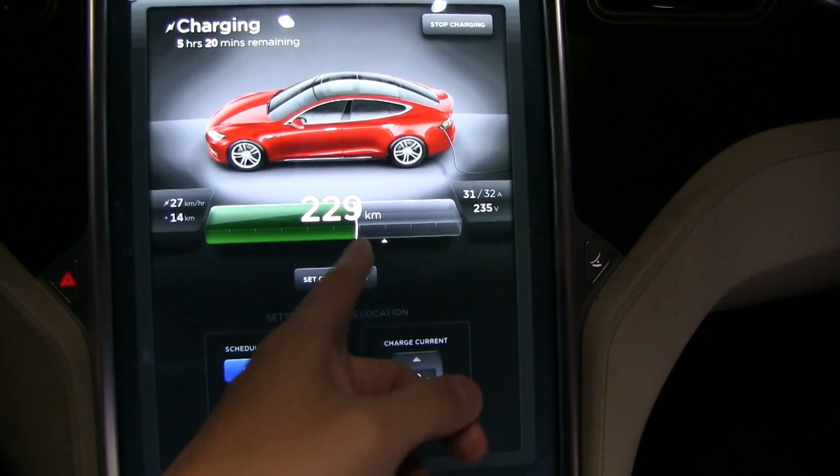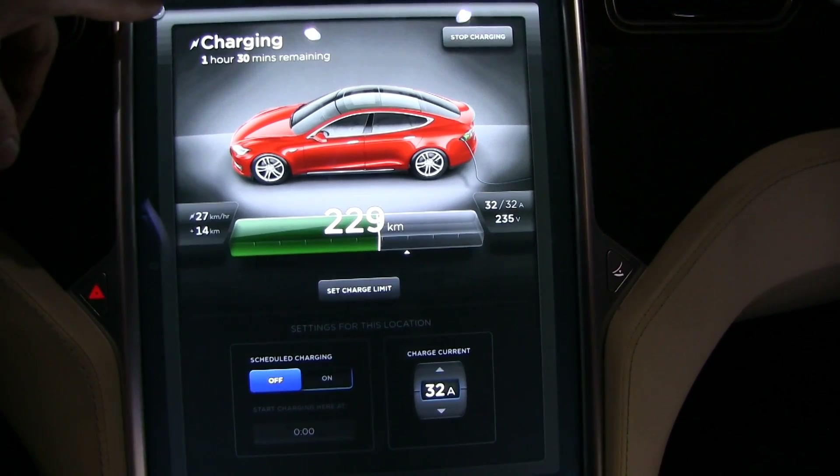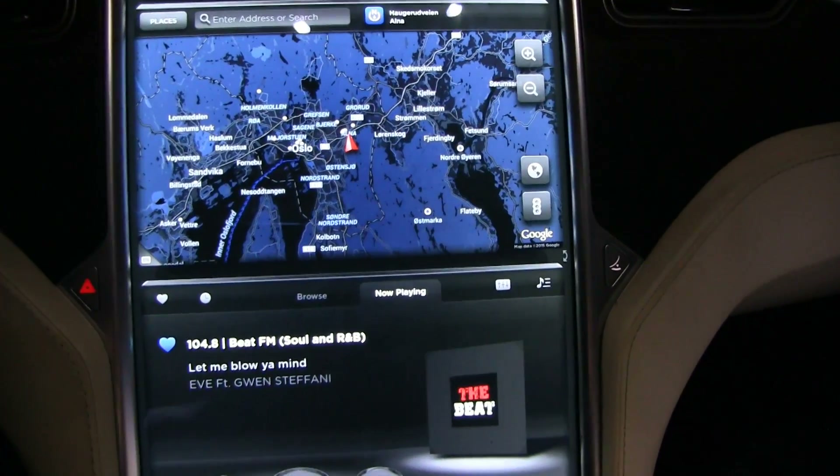By the way, I only charge to about 70% here, and today is Wednesday.